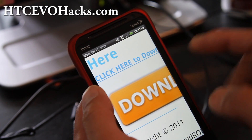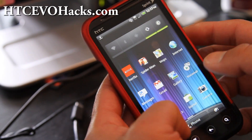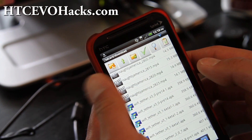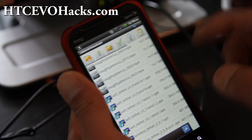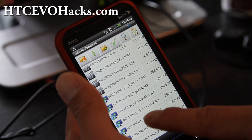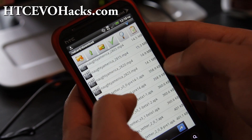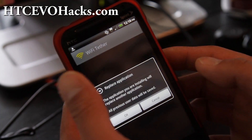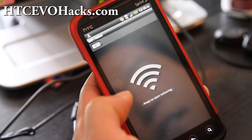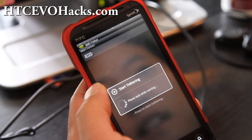I've already installed it. Go open up an app like AndroZip — download it off the market for free — and then you can get the Wi-Fi tether APK. Find the file and then install it.